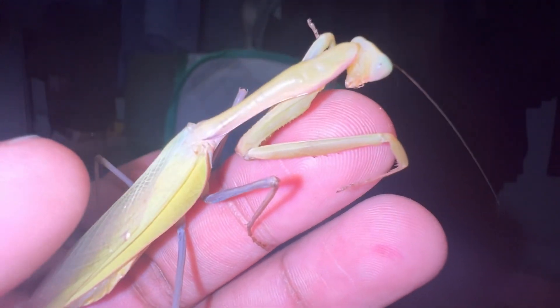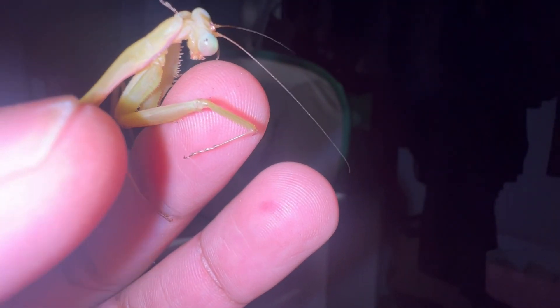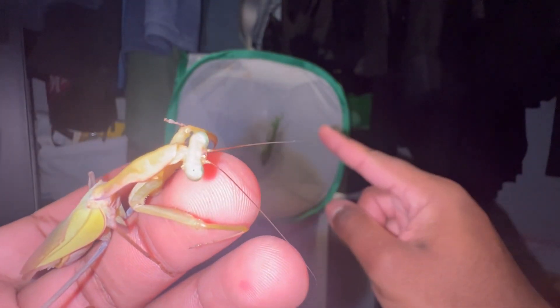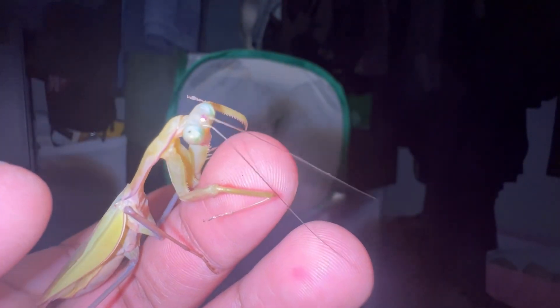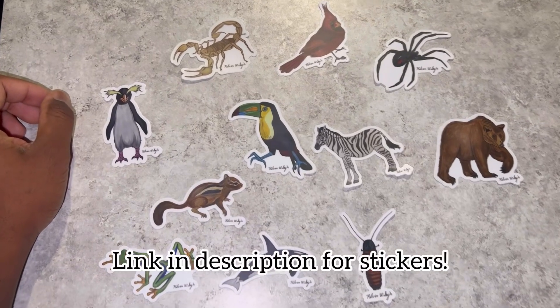He is very infatuated with my finger thinking he's on top of a female mantis, but that is not the case. Now I'm going to feed the female a prey item — just a cockroach — to keep her preoccupied so she is less likely to want to consume the male, because I'm sure you're well aware of the cannibalism that mantises are well known for.